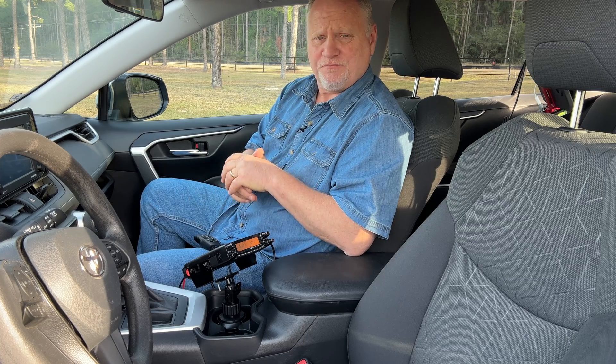Hey, if you like this video, please give us a thumbs up, like, and subscribe — we would appreciate that so very much. Put some comments down below as well. We'll see you on the next video.